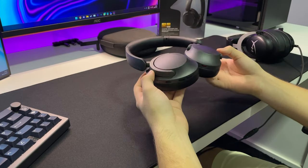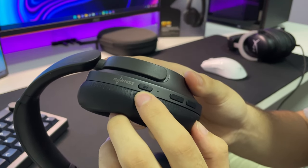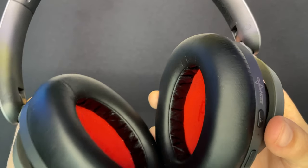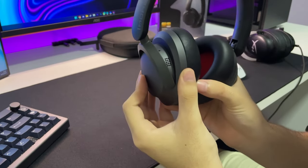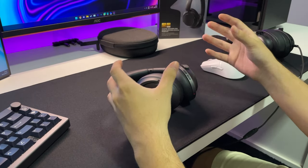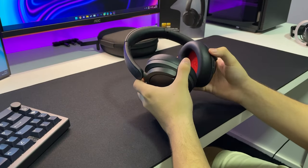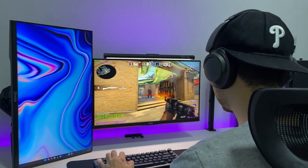Falando sobre um dos pontos que também é muito impressionante nesse fone, que é o seu cancelamento ativo de ruído. Ele possui esse botão aqui — NC — que serve pra alterar entre os modos de cancelamento de ruído. Ele possui três modos. Um dos modos é o cancelamento ativo de ruído em si, onde ele isola o áudio ambiente. Tem também o modo de transparência, onde ele liga os microfones embutidos no fone. Nesses buracos aqui, tem microfones embutidos tanto aqui quanto aqui também. Ele capta o som ambiente, joga pro seu ouvido e você consegue sentir a direção do áudio. Mesmo com o cancelamento ativo de ruído desativado, o fone isola bastante por ser de corino e ser fechado.